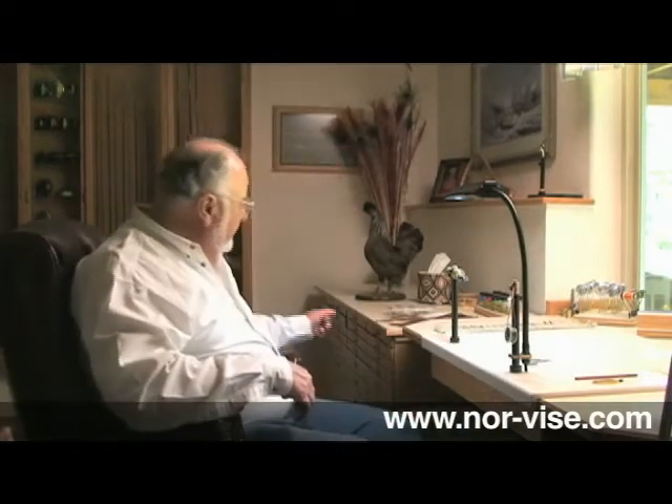Storage is also a big issue with fly tyers. You can see this cabinet back here. There's a matching cabinet on the other side, which gives me 60-some odd drawers. They're labeled, of course, because there's no way I can remember what's in 60 odd drawers. And it seems, especially as we get more involved in this sport, the squirrel instinct kicks in and we want to accumulate a lifetime supply of nearly every fly tying material we've run across.